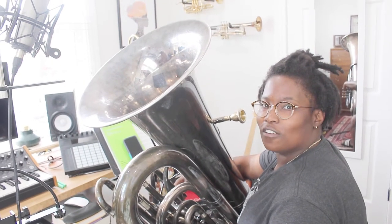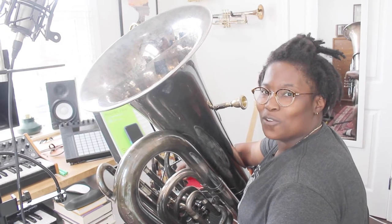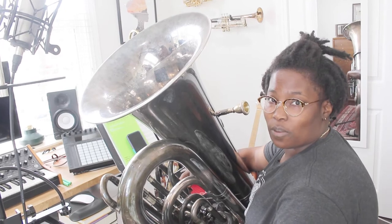What's good, y'all? It's Chanel, also known as Tubafresh, coming at you today with a mic setup video. I happen to be recording today for some film stuff, so I wanted to show you guys how I'm going to set up for that specific purpose.